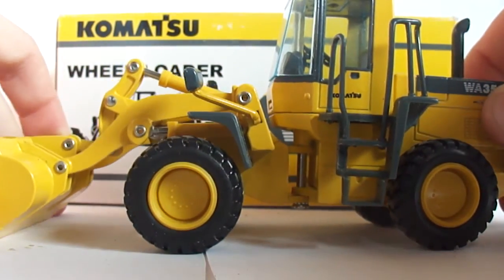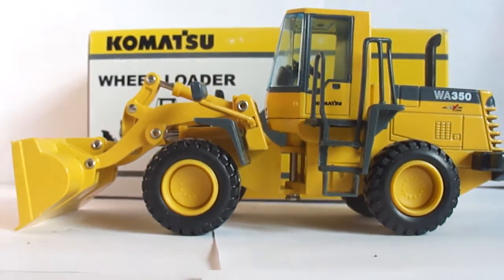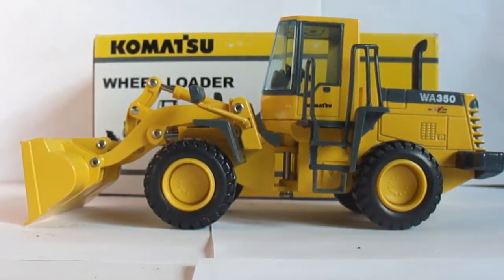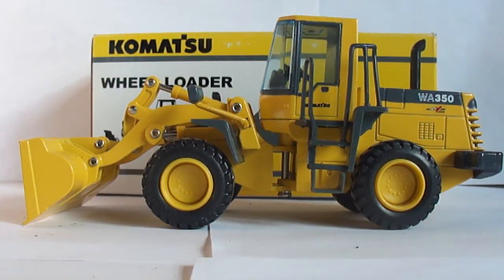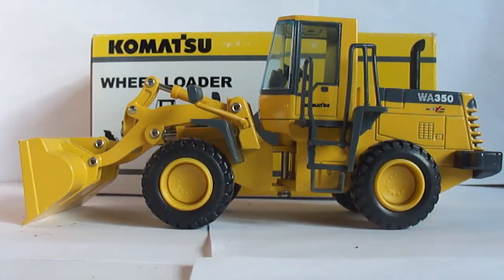Overall it's a great piece for the price, especially because die cast prices are going through the roof — I'll get into that in another video. For the price it's a pretty nice piece; looks good in a diorama and looks great in a collection. If you can get your hands on one, I believe Roy Ferguson Sales still has a few. If you're interested in Komatsu loader models, it's a great piece for the price and I would highly recommend getting it.